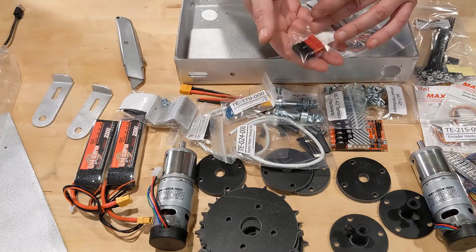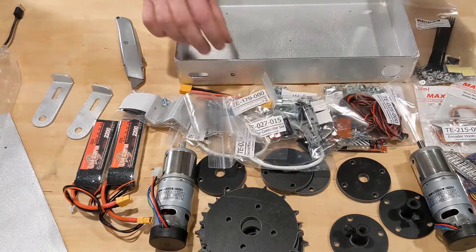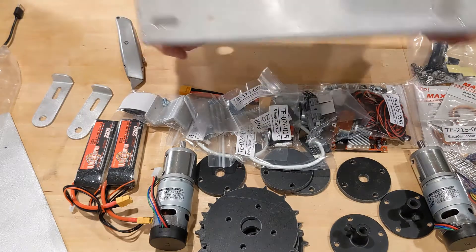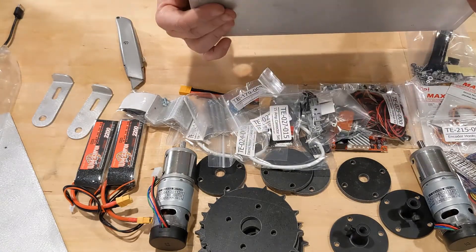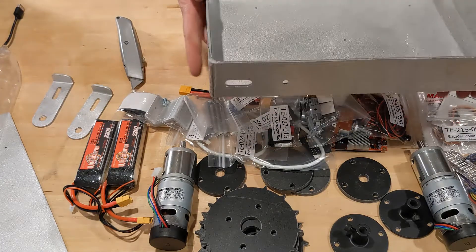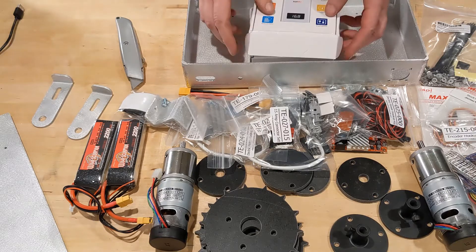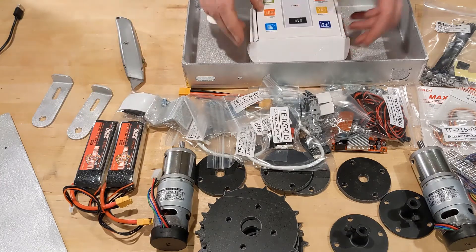We'll go through more detail on all of these pieces as we put it together. Overall, everything seems to be pretty good quality — this case is aluminum, it's got nice TIG-welded corners inside and out, so they didn't skimp here. It was actually pretty well put together. Let's start assembling. I went back and dug through the box to make sure nothing was missing. These are just battery chargers for the LiPos.